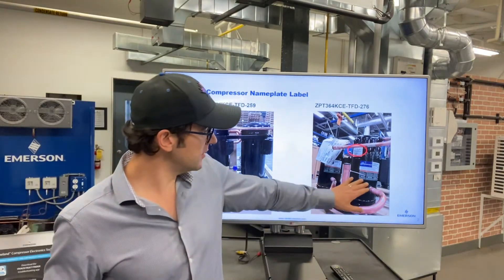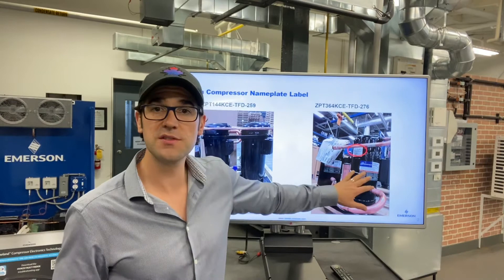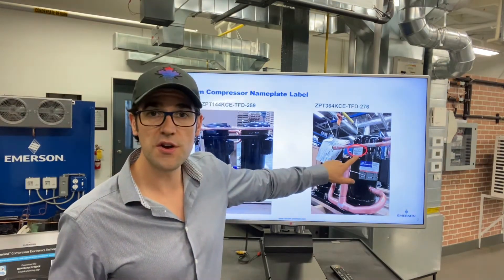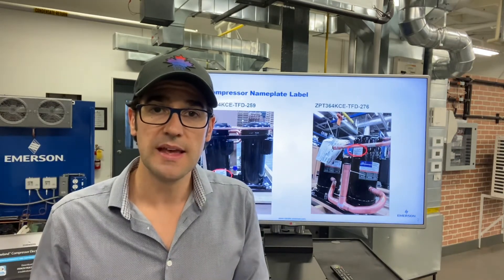As you can see behind here, here's a tandem set. There's two compressors here — two Copeland compressors. Here's the nameplate for the compressors. But as you can see right here, there is a third nameplate, and that is the tandem nameplate.